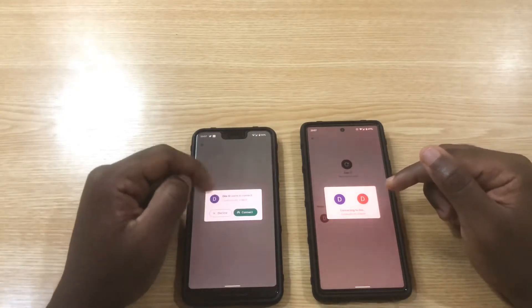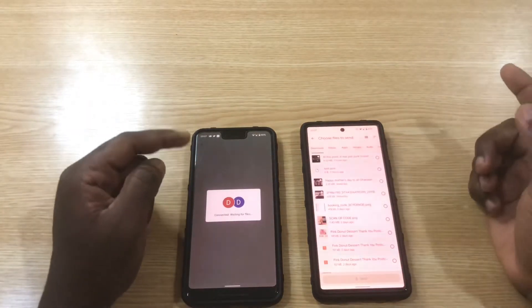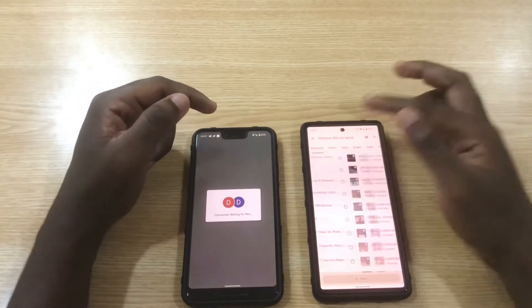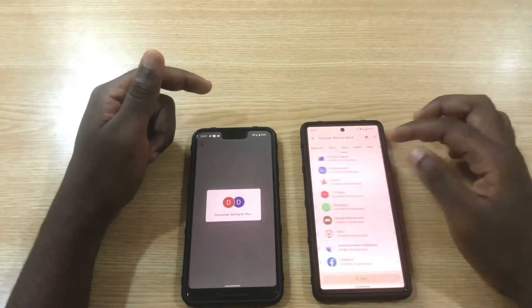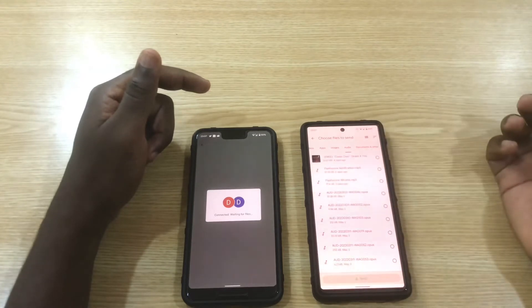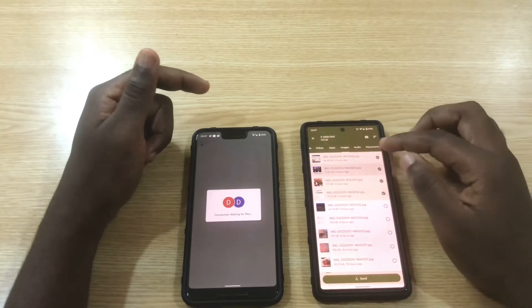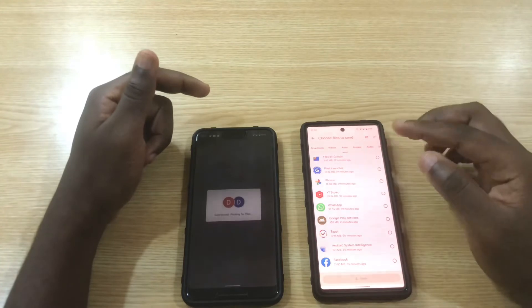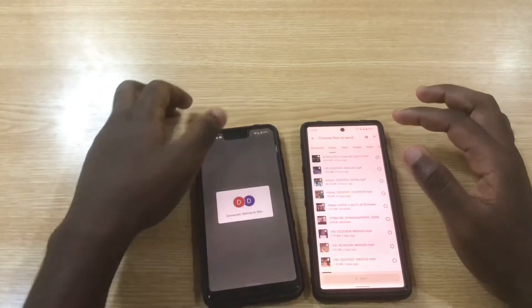Once it's about to connect, you're going to see a pop-up right here on the screen. You tap on it and it connects right away. Once connected, you can select whatever files you want and send them directly to the other phone. You can search through your files — you can even send documents and music files. You just pick any of them you want.